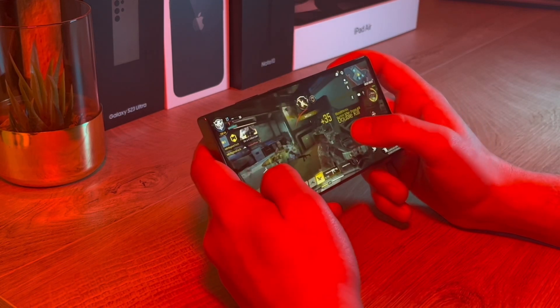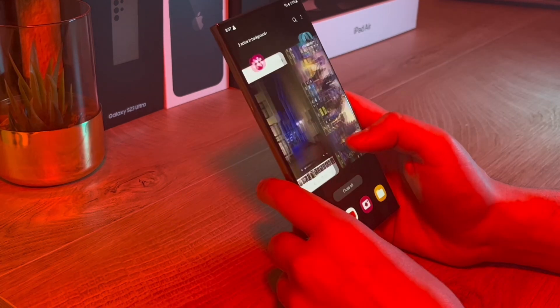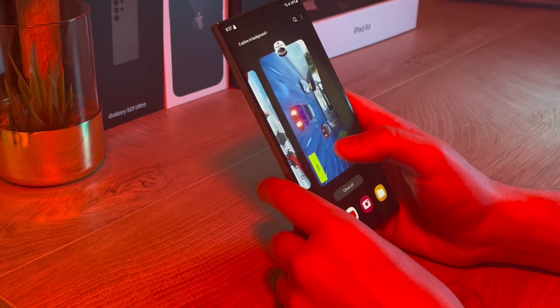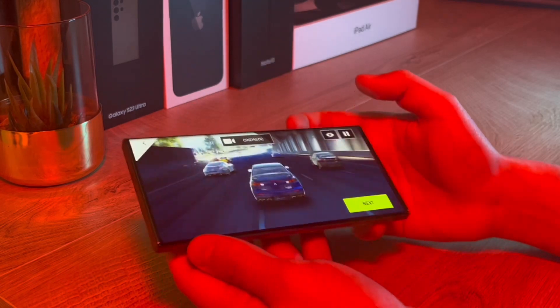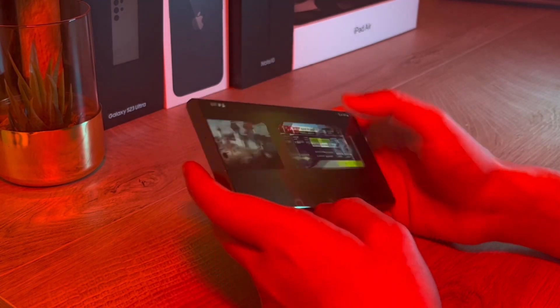It scores slightly better on benchmarks than the regular Snapdragon 8 Gen 2, giving the device plenty of muscle to make switching apps fast and snappy. It's capable of running hard-hitting games like Asphalt and Call of Duty easily at max settings with zero frame drops or hitches, and on top of that this phone gets some serious battery life gains.